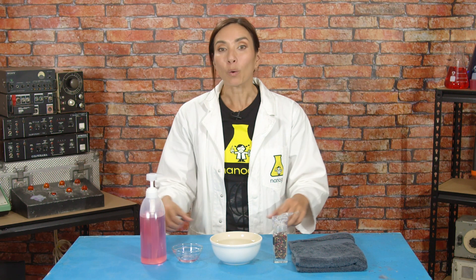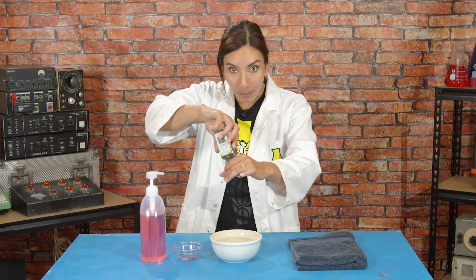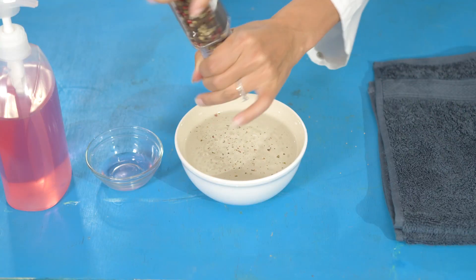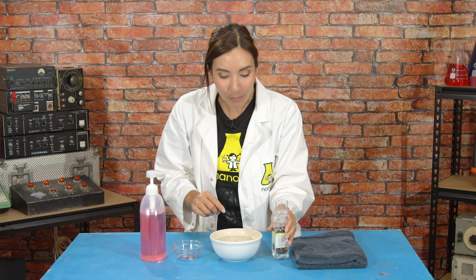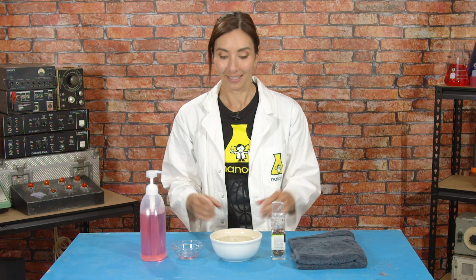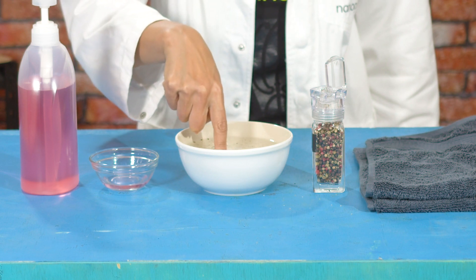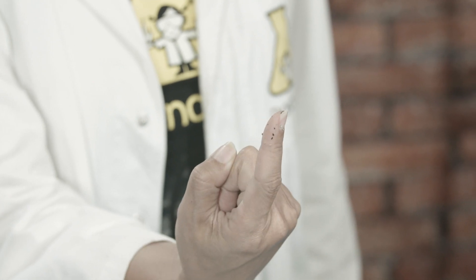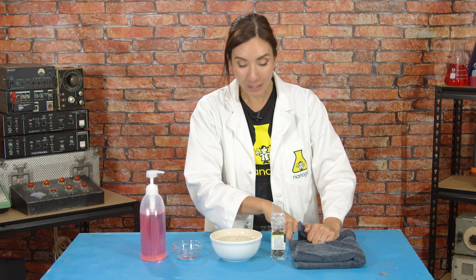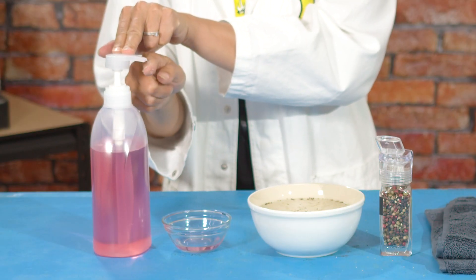We know that we need to wash our hands with soap, but what does soap actually do to germs? For this, sprinkle some pepper onto the surface of your bowl. Imagine that the pepper is basically tiny weeny germs, but these are big enough that you can see. Now put your finger into the water and pull it out. Oh no, I have germs all over my finger! That is disgusting! Now I'm gonna show you the same experiment when I put a tiny drop of dish soap onto my finger.